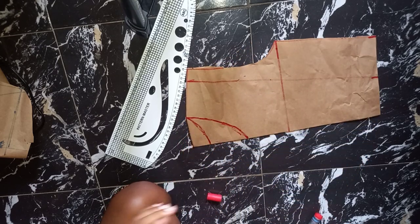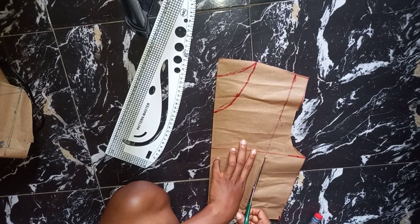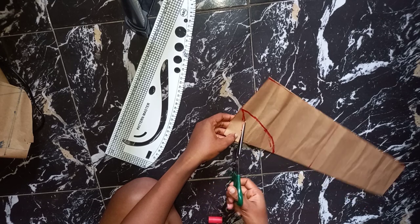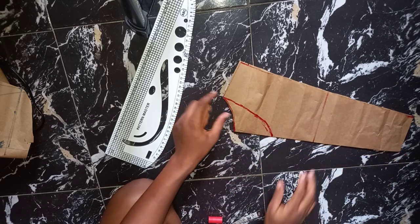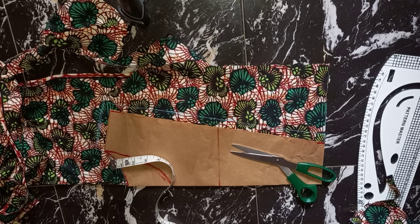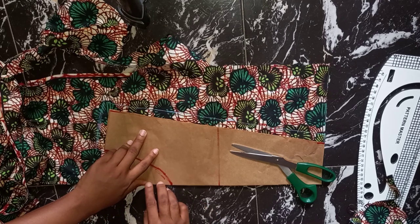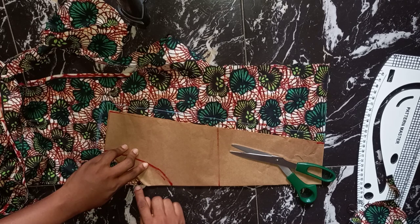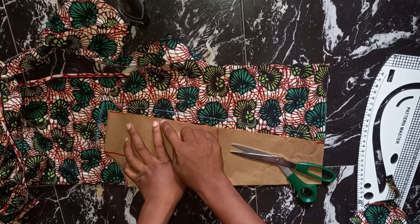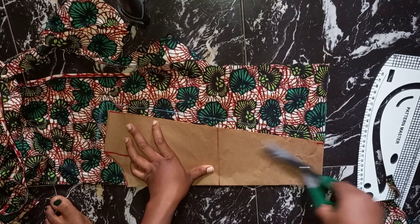This is for my back and this is for my front. I'll go ahead and cut this out, cutting the back neck first. Now I'm going to be placing this on my fabric. I placed my pattern paper on top of my fabric, folded it into two. The back is not going to be open — there is no zip at the back so it's going to be closed. The folded edge is where the center point of my paper is. I added half an inch to the side and shoulder area.